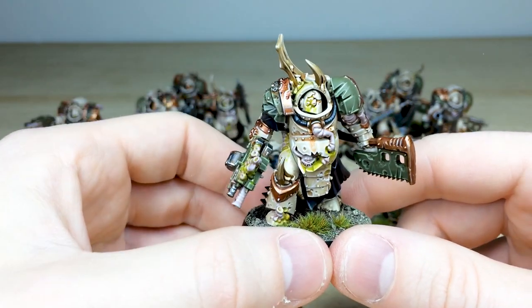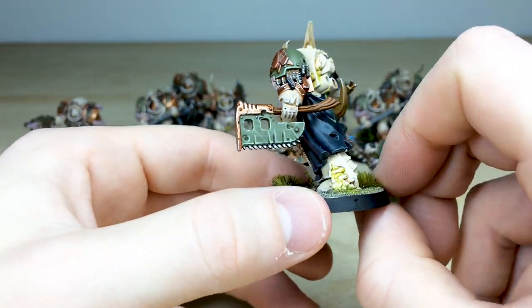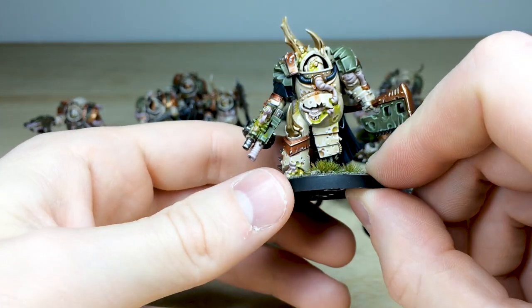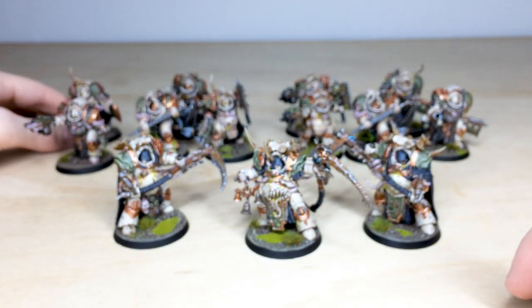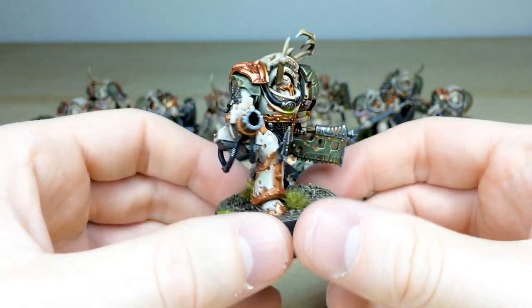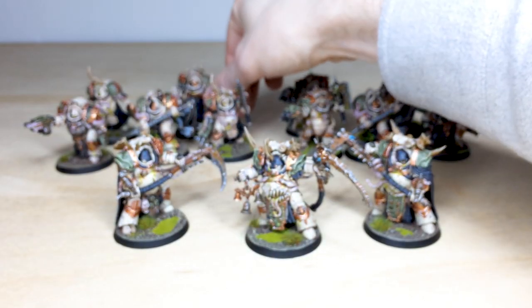Pulling forward a few more Blightlord Terminators — I love the little gribblies erupting from their armor. There's scratch work and nice wood effects on the hafts of these weapons, plus huge talons and claws erupting from the armor as well. All of these guys are actually magnetised so they can be switched for combi-plasmas — the extra parts are prepared for our client. Another chap advancing forward with subtle texture on cloth work and sharp highlighting as you'd expect from us here at Siege.